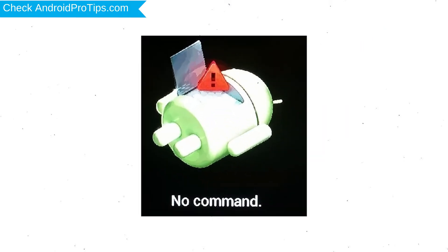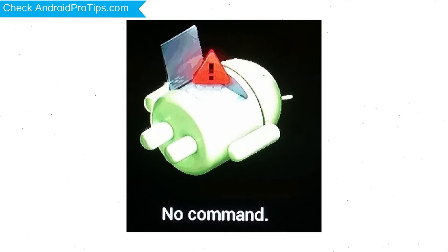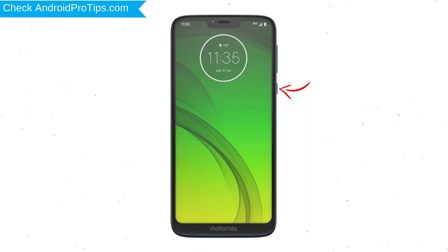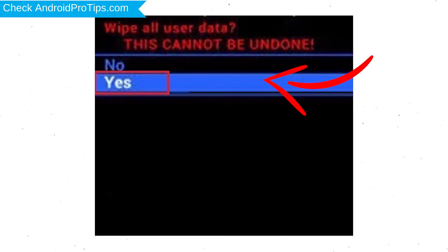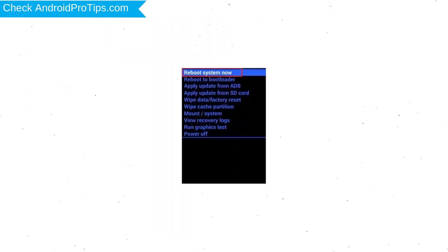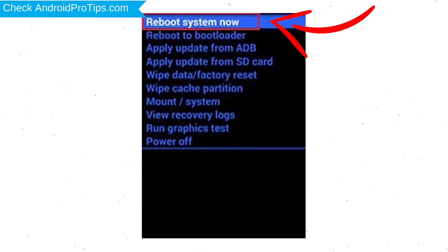Afterward, you will see the Android exclamation mark. Then, while holding down the power button, press and release the volume up button. Choose the option to wipe data and factory reset, using volume buttons to select and power button to accept. Next, select the yes option.